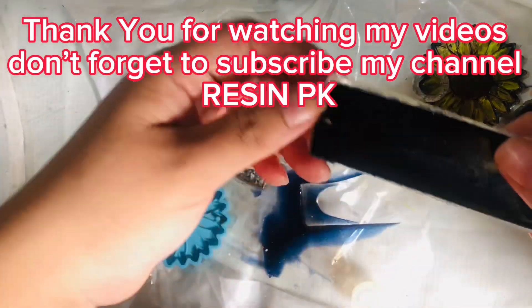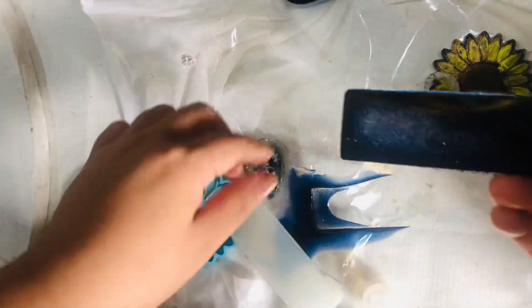Thank you for watching my videos. Don't forget to subscribe to my channel, Resin PK.